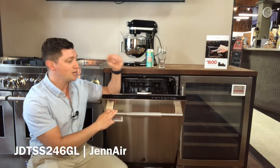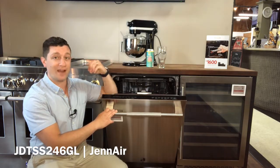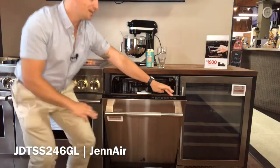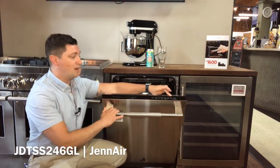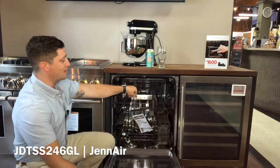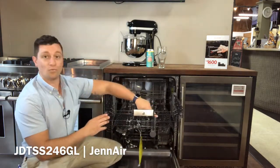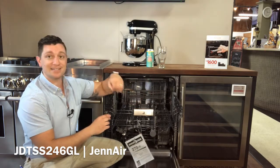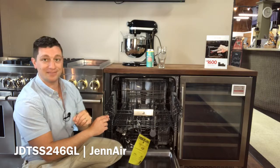You have a sanitized rinse, high temperature wash, and a steam finish to make sure you don't have spotting on your glasses. And then you also have the bottle wash option, which uses specific jets on the upper rack to wash out the inside of water bottles, smoothie bottles, vases, champagne flutes, and all those types of things.